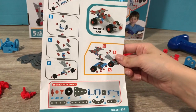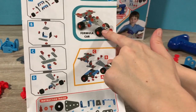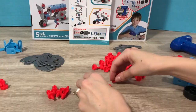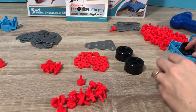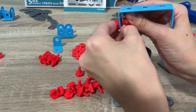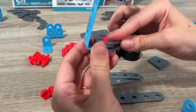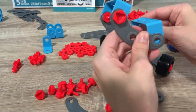Alright, next we're going to be doing the formula car. These are all of the things we need to have, and this is what the final product is going to look like. So we're going to put the instructions right here so it's easier for us to do. We'll be right back.